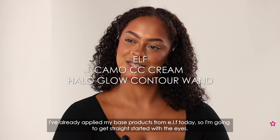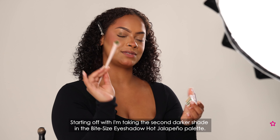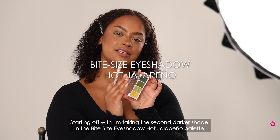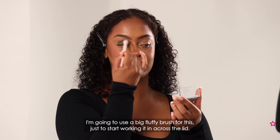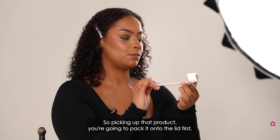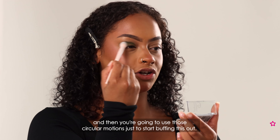I've already applied my base products from ALF today so we're going to get straight started with the eyes. Starting off, I'm taking the second darkest shade in the Bite Size Jalapeno Palette and we're going to use a big fluffy brush for this, just to start working it in across the lid. Picking up that product, you're going to pack it onto the lid first just to make sure you're getting as much pigment as you can, and then use circular motions to start buffing this out.